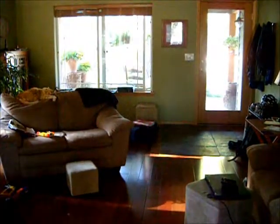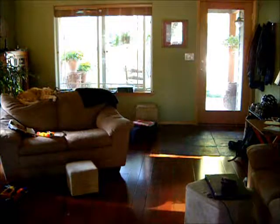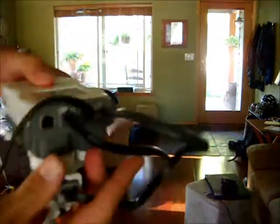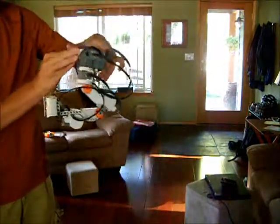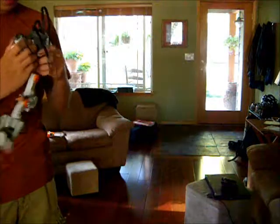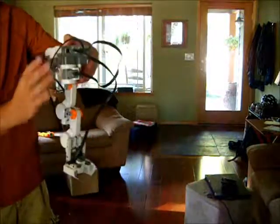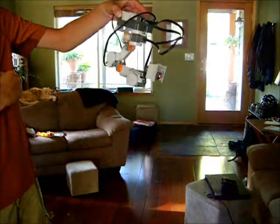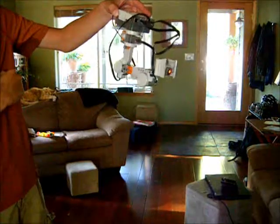I'll demonstrate for those of you who haven't seen it yet. Just, I think this is it. Nope. I've done, like, a robotic spray there for a very long time. I don't know how this works — just don't remember how it works anymore. There we go.